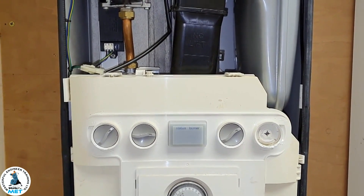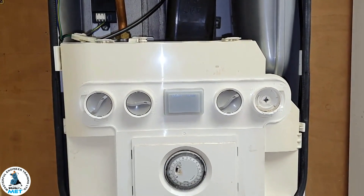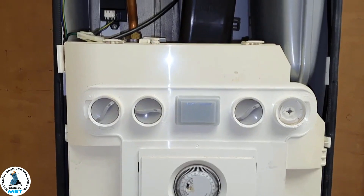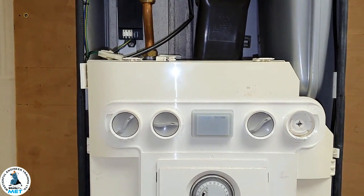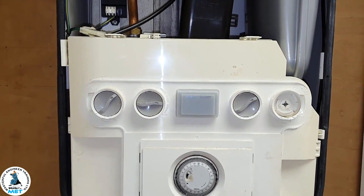Hi guys, this is Master Coach Tony Morgan and today's video is on the Ideal Independent 24. We're going to be talking about hot water problems, doing some questions and answers on hot water related issues with this boiler. My guest today is Tom, and he's going to ask me questions about this boiler on hot water issues.